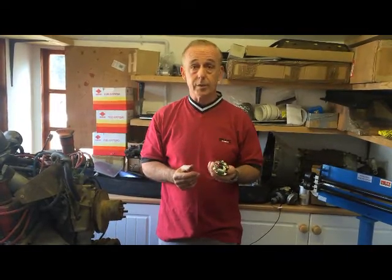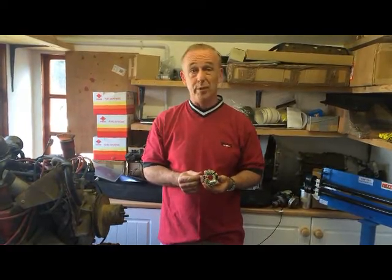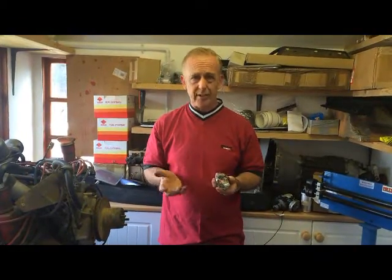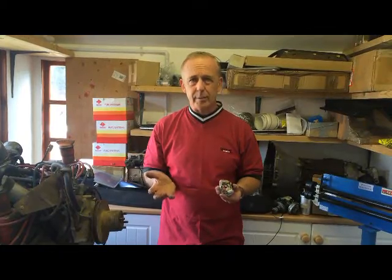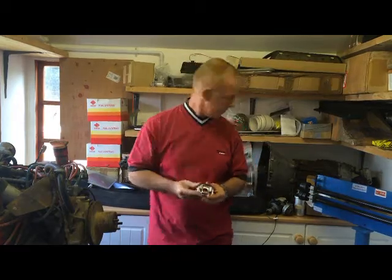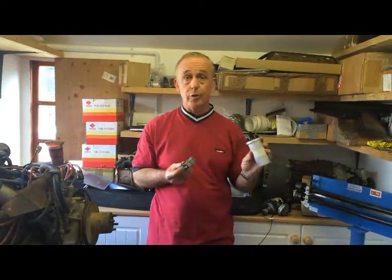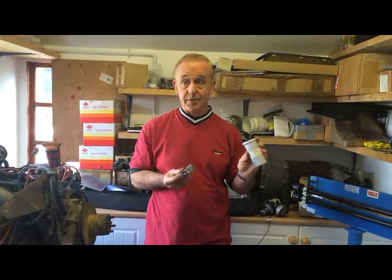Today I'm going to talk about points, or contact breakers. You've probably heard Bill down the pub talking about points in his classic car, but what are they? What do they do? Why are they so important and why are they troublesome when they don't really need to be? Well, points are just a switch — a switch for a coil which makes the electricity for the spark.